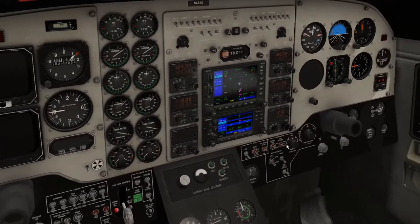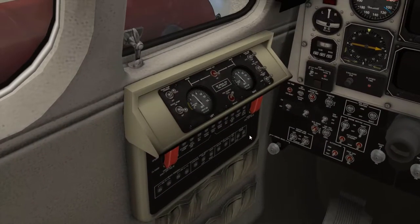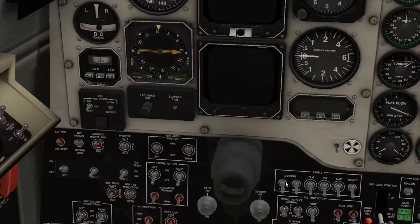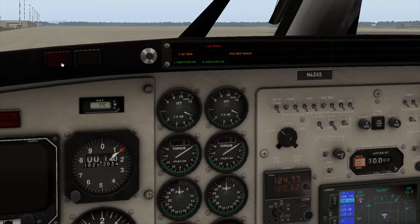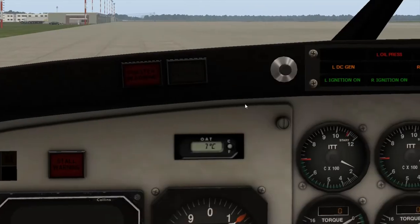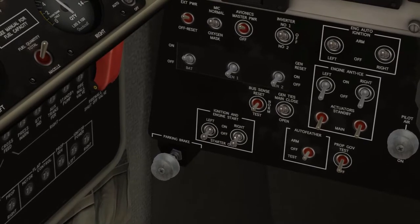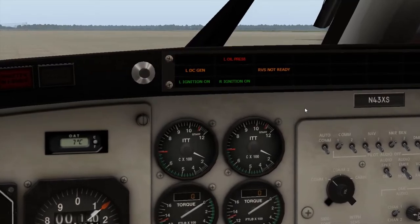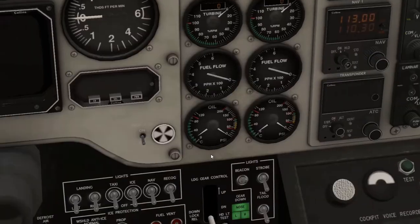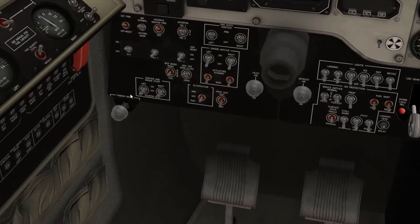Everything looks good over here. I want to go ahead and boost these pumps — not sure if they really need it but I'll go ahead and do it anyway. So click the master caution and master warning. Low oil pressure — that's only because we haven't started the engines yet; these will go off after I turn them off down here. Those indicators will also go off as well as the external power. So we're going to go ahead and start — we'll start with the left engine.